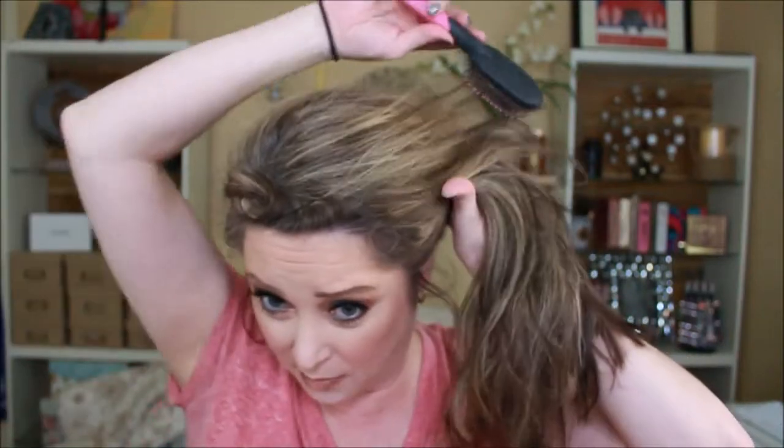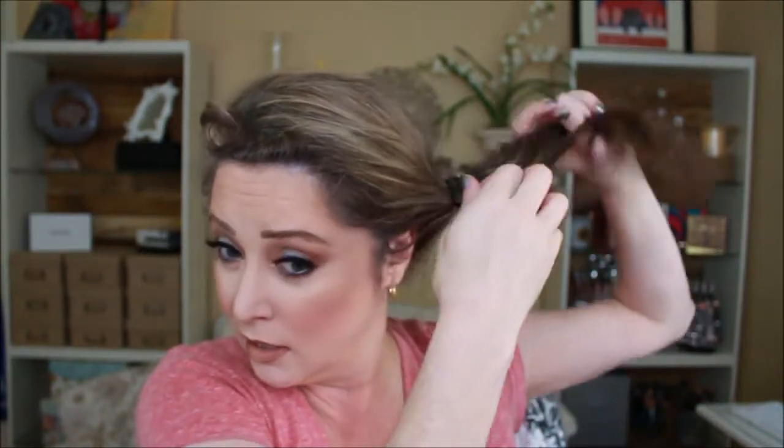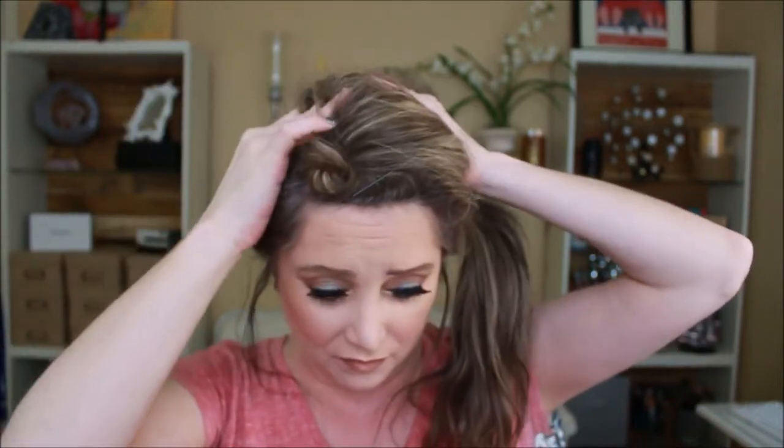I'll pull out whatever I'm going to use for my wispies. I kind of pull it off to the side and might try to smooth out anything that looks funky. Again, I'm not going for perfection, so I'm just going to lightly put a side ponytail in. If I have anything I want to pull up a little bit, I'll go ahead and kind of pull out for height — because you know, I've got to have height.